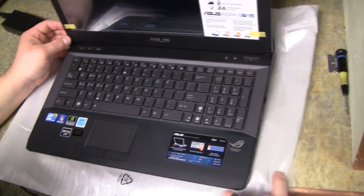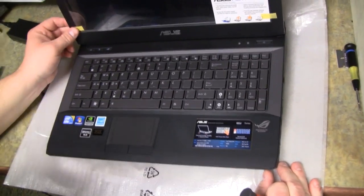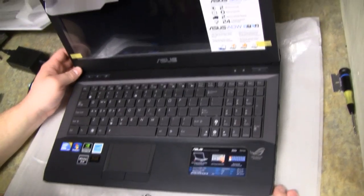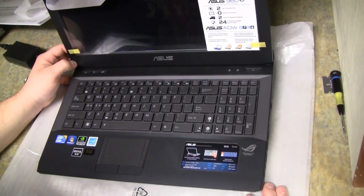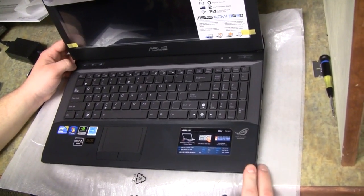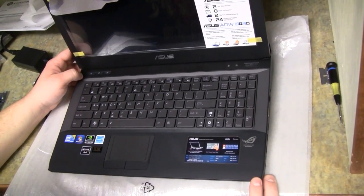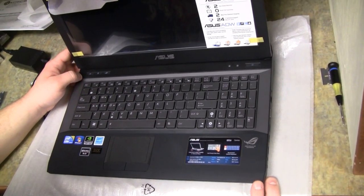Welcome to ExoticPC's G53JW teardown and installation of the secondary hard drive bracket. The hard drive brackets and hard drives — you've been waiting a long time for them. They're going to start shipping here. A couple of our full sets have already shipped. Some of you may be receiving that soon, others will receive it shortly as we work through all the orders.